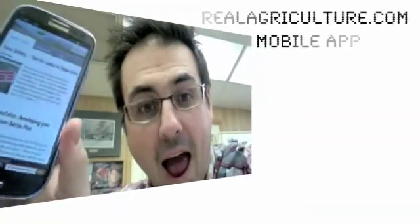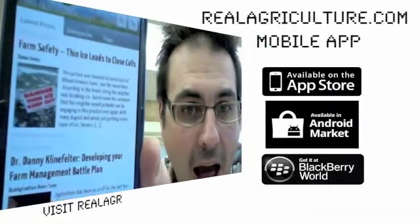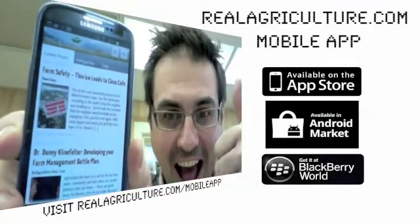The following is brought to you by the RealAgriculture.com mobile app. Go to RealAgriculture.com/mobile-app for more information on the Android, Blackberry, iPhone, and iPad version.